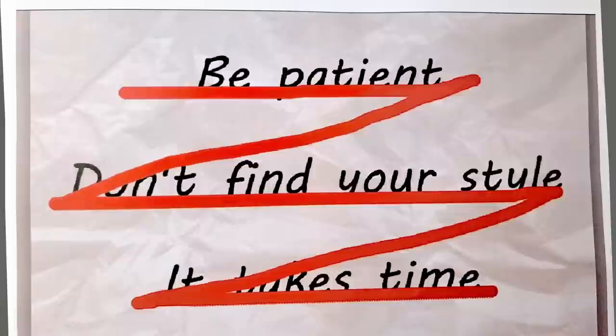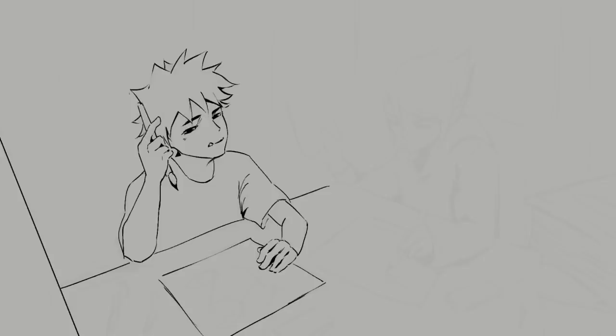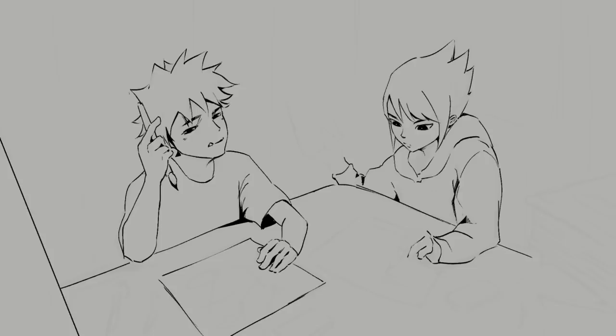There are two artists who are at different stages of their careers and they're both studying under the same master. The first artist, Nathan, just started out. Nathan is not the brightest student in the class. He's just having fun learning basic fundamentals every day and enjoys doodling. Wait till you start learning anatomy, Nathan.